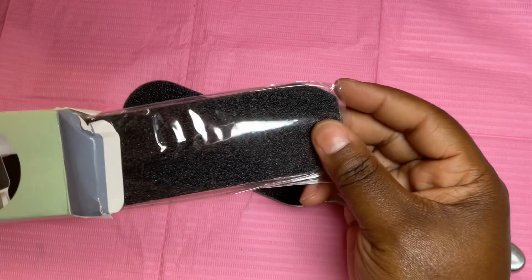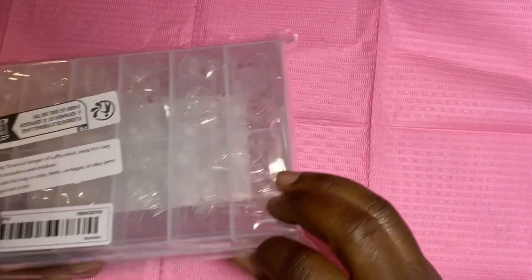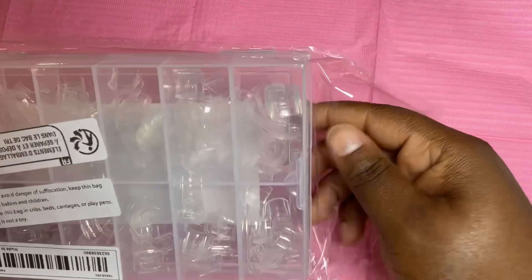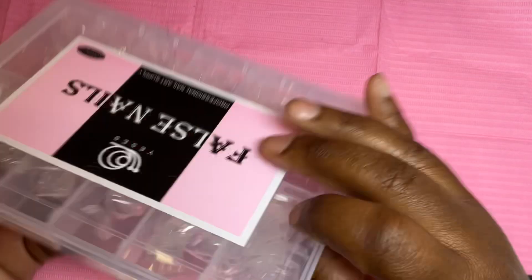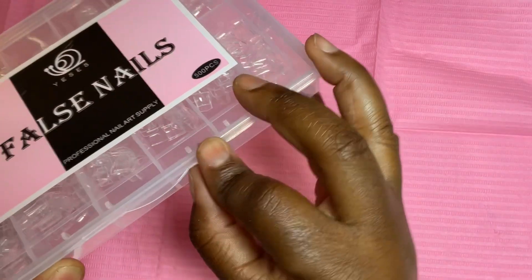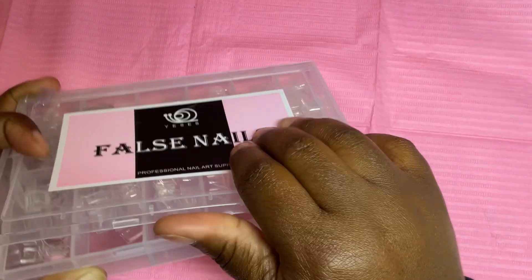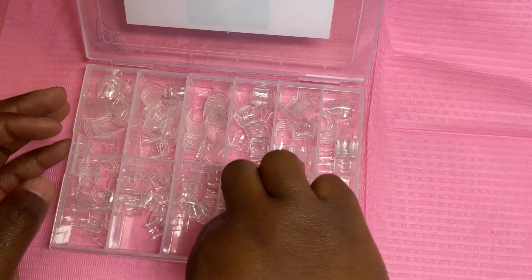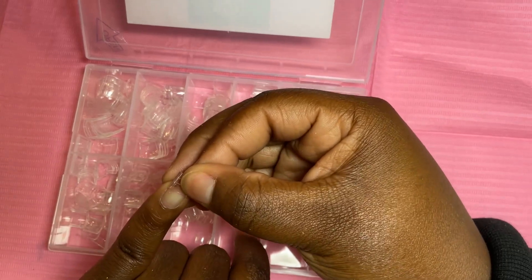I went ahead and got these nail tips — I actually love their nail tips because they're very affordable and they're good. I got the short nail tips because when I do short square nails, I like to already get pre-shaped short square nails; it saves so much time. If your client wants to cut it down, all you gotta do is just cut it down a little bit. I really love that they had nail tips on Temu — go ahead and try it, I promise you won't regret it.